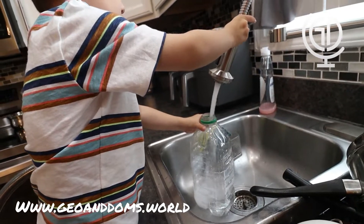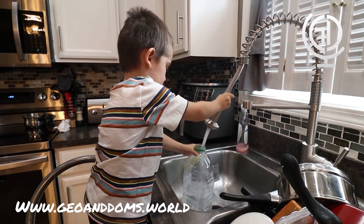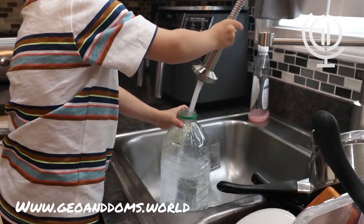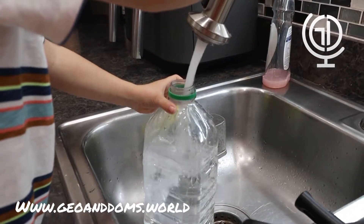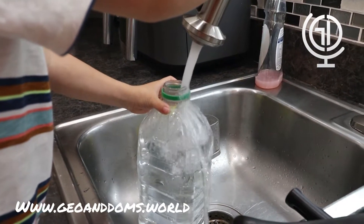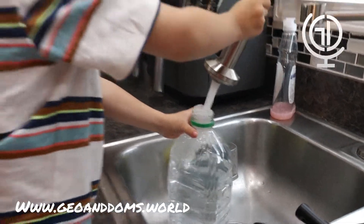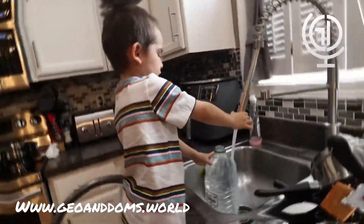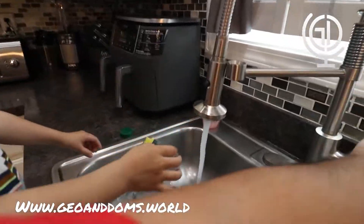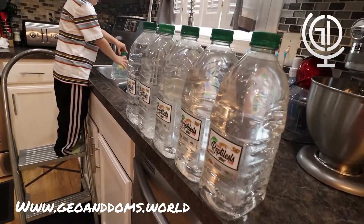Hope everyone's day is going good. All the way to the green line — good, more, right there. Good job. And Gio has filled the last one up. Good job, Gio. Put the top on. And as you can see, one, two, three, four, five, and six.